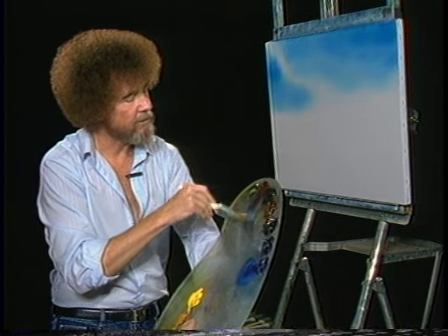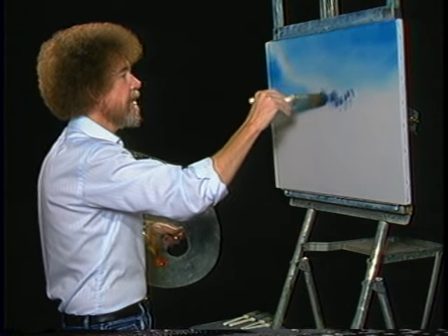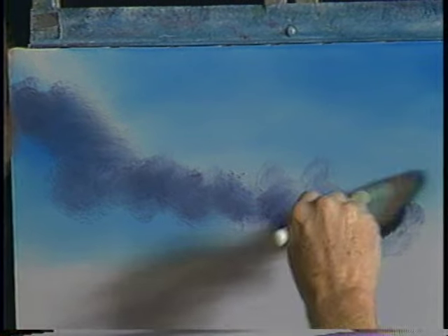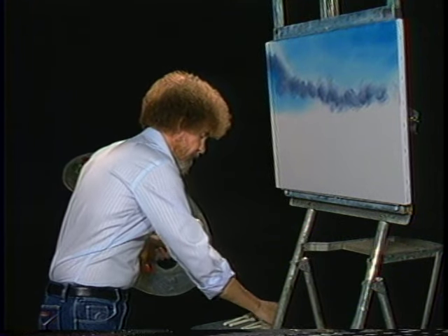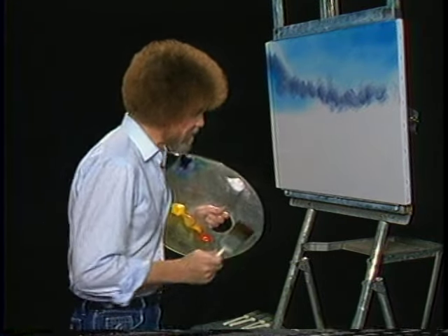I'm going to take some blue and alizarin crimson — phthalo blue and alizarin crimson — and mix a little bit on the brush. I want a little lavender color. Let's have a happy little cloud that just sort of floats around. We'll put in some dark using little round circular strokes, a little bit of dark shadow color. And we'll come back and highlight that little rascal, make him shine and stand out in the sun. Let's wash our brush. We wash our brushes with odorless thinner. Shake off the excess and just beat the devil out of it — that's the most fun part of the whole thing.